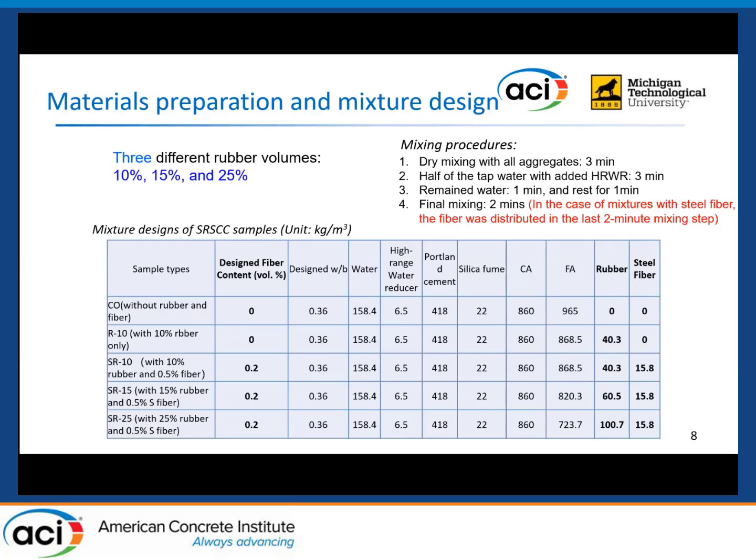This slide shows the mixture design of our concrete samples. Besides the SRSCC mixes, we also produced a control sample without rubber and fiber, and an R-10 sample with only 10% rubber. The design fiber content is relatively low, at only 0.2% based on the total mixture volume. Cement and silica fume were used as the binder — 5% of the cement was replaced by silica fume by weight. Consequently, five different types of samples were produced.